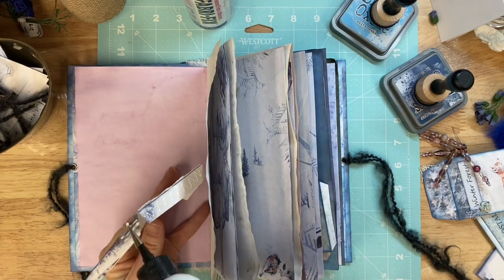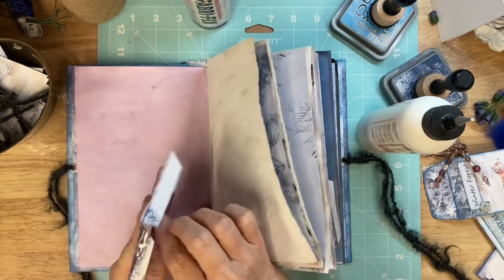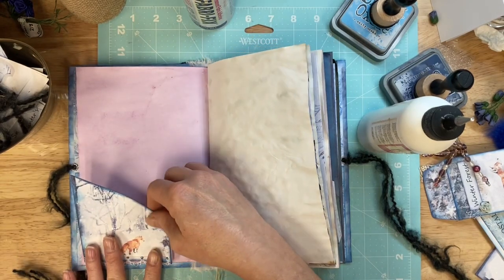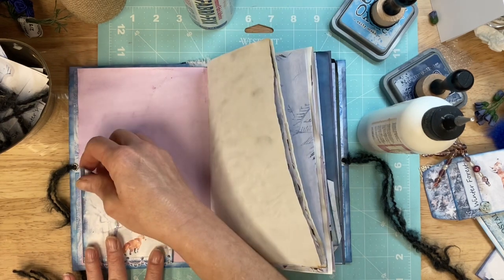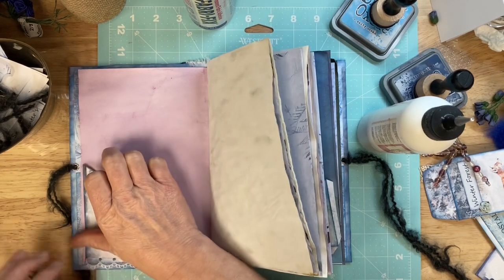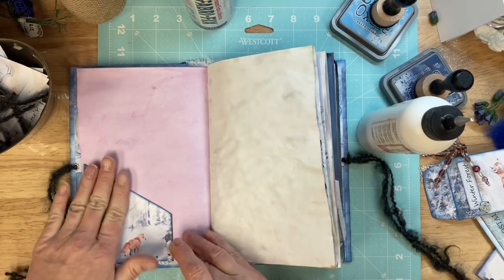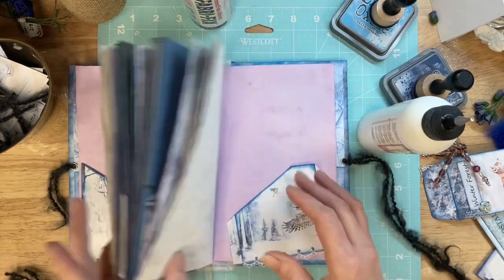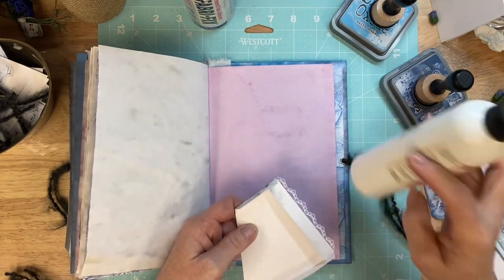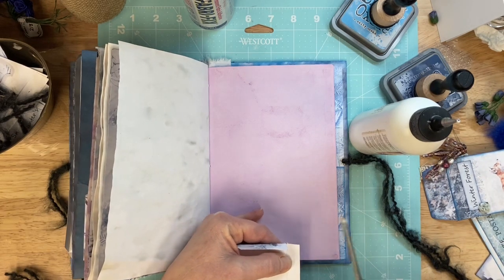I hope you guys are doing well. By the time you see this, I believe it will be Wednesday, which is the 30th. I am super excited about this journal. I love it — it's beautiful colors. I've discovered though that I don't use blue often enough, so I'm kind of committed right now to start using more blue.